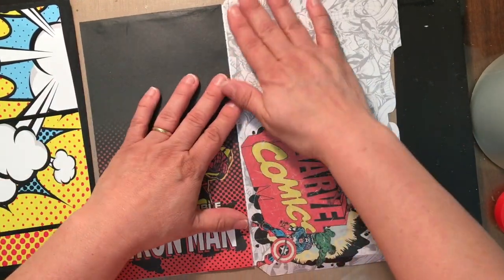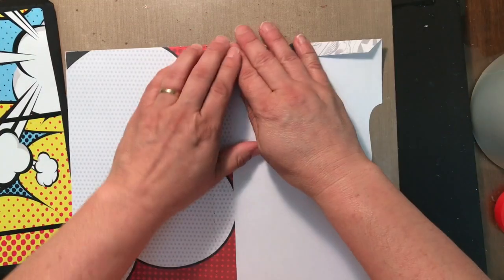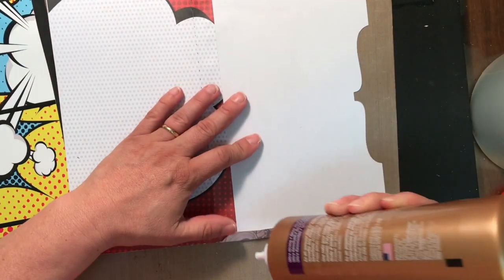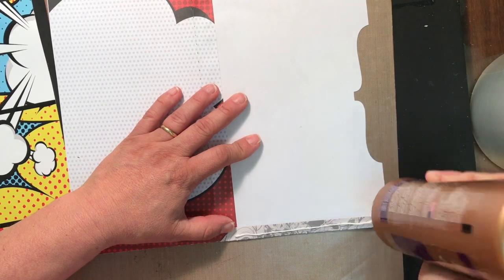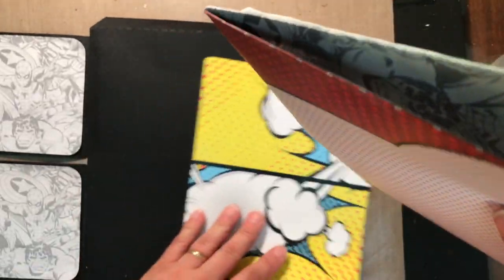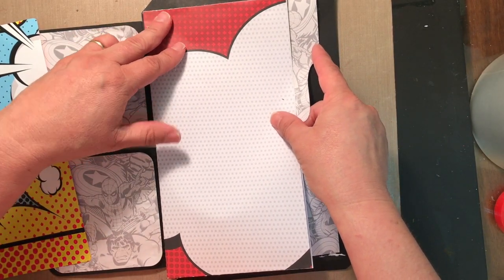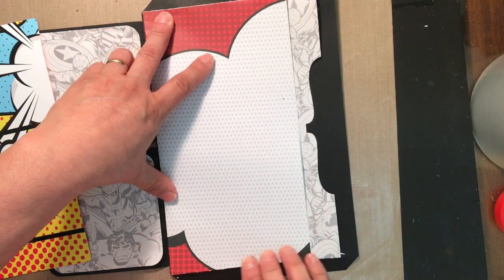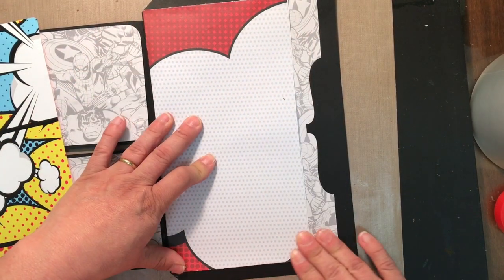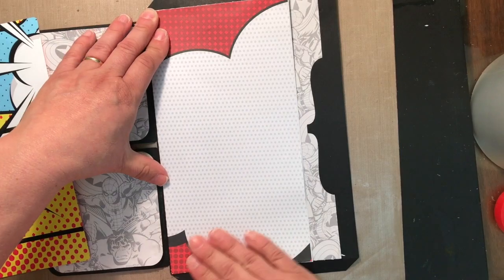Then we're going to put these tabs up and get some glue on these, and we're going to glue that to the top of our page here like this.